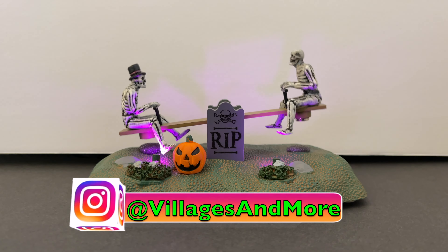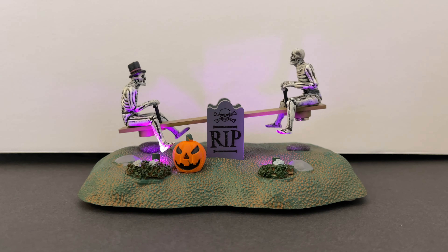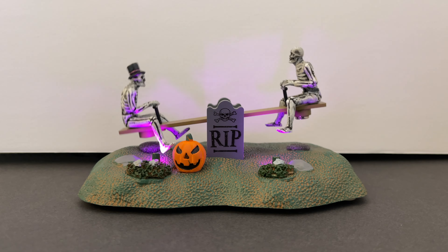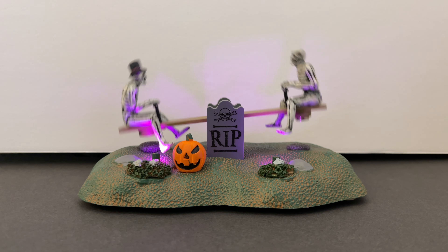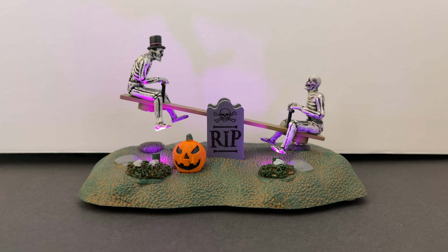All right everybody, welcome back to my channel. Today we're going to be taking a look at another brand new 2022 Lemax Tombstone Seesaw. Let's get into it.